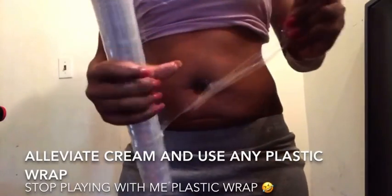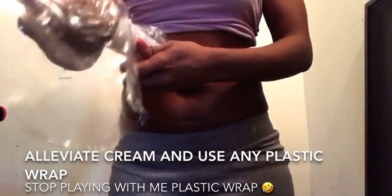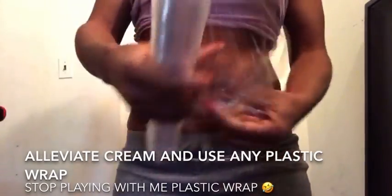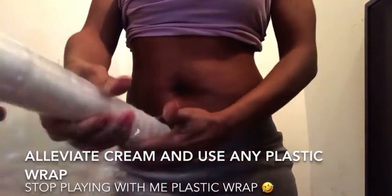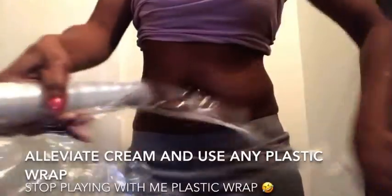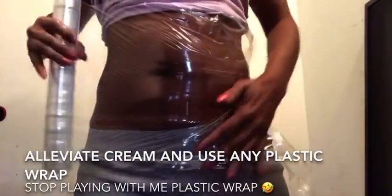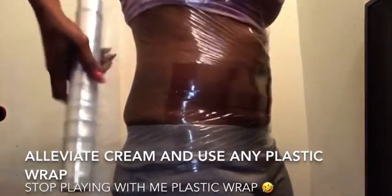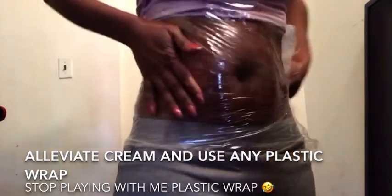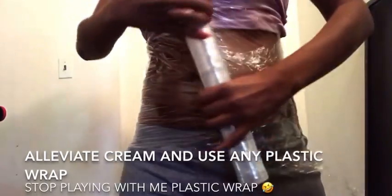And once you take the plastic off — this one right here doesn't want to act right. It's like, nah, Lisa, we're going to wait. Maybe okay, I guess I'll let you wrap me around your body. I guess you will feel that heat against me, so I'll let you use me, Lisa, right now for this demonstration. Okay, well, thank you very much.